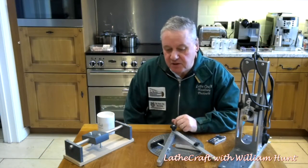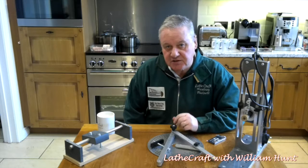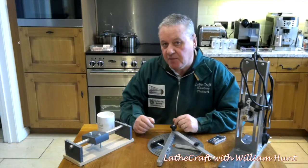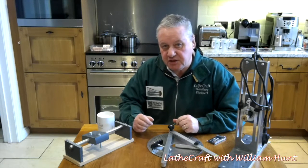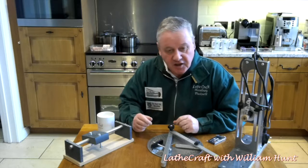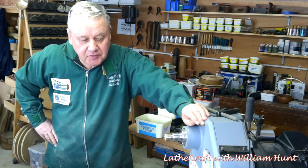I wanted to minimize the waffle in the kitchen and move across to the workshop, because I believe it's better to see the equipment in context. Before we move across, I do want to say that I don't pretend to be an expert — you're seeing my use of it in real time. I'm not an expert turner, having been turning for less than three years, and in fact I've never used a router. I'm merely inviting you to join me on the journey with this new equipment.